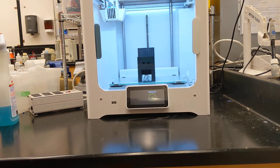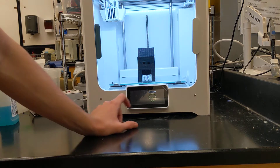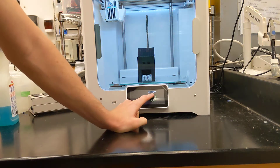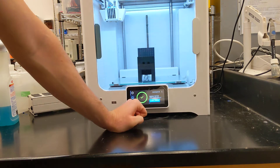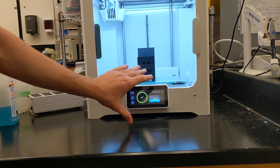This video is to walk you through finishing up the print job. After completion, we're getting a screen that looks like this with a green check mark. If you click that, it'll say confirm removal. You don't want to click that button until you've removed the part that is printed.